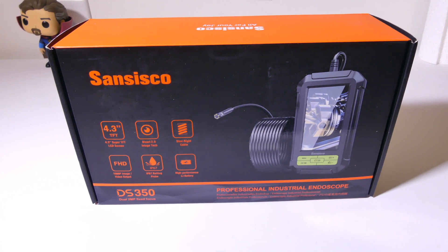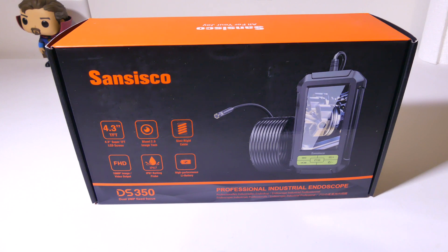Hey everybody, it's Luke over at Galaxy Tech Review, and today I've got a product from SanSisco. This is their DS350 Dual Lens 1080p Professional Industrial Endoscope, and you can pick it up on Amazon. At the time of this review, for $85.99, they will be supplying me with a coupon code that I will have in the description below to bring the price down by quite a bit.